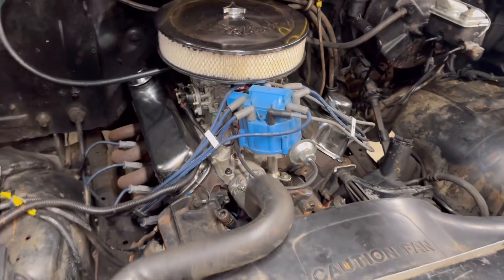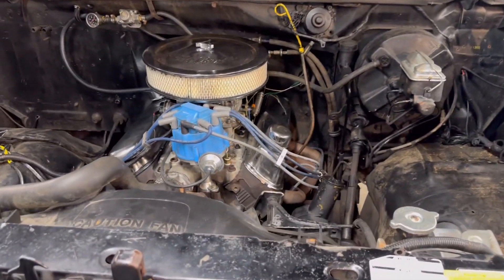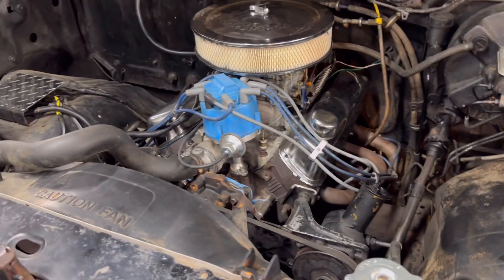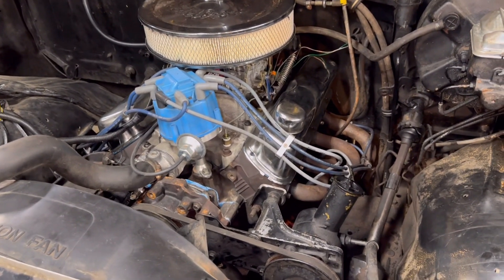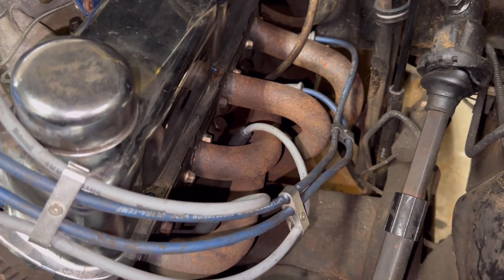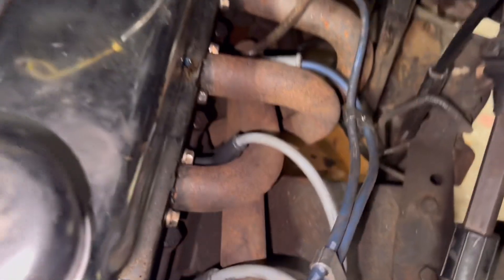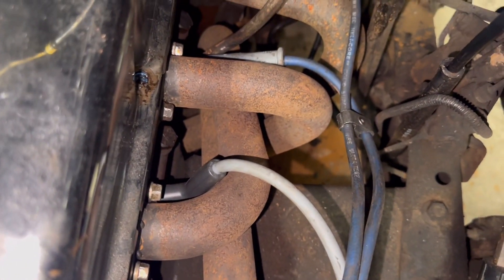So that's a GT40P head. They're great heads - it's a guaranteed almost 20 to 30 horsepower over stock E7 or E6 heads. The only downfall is the angle of the spark plugs can interfere with your headers. These are long-tube headers by Holly, and as you can see I had to run 90-degree boots on two of them.